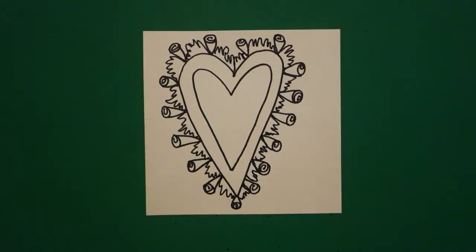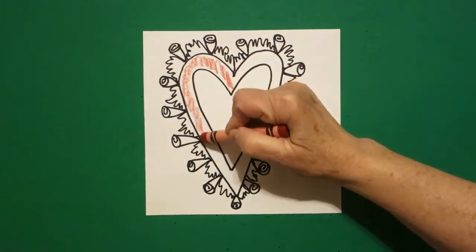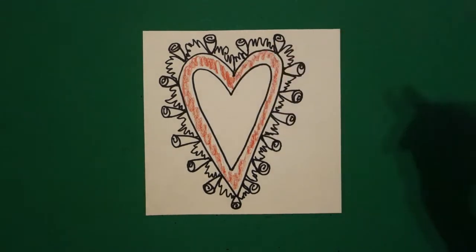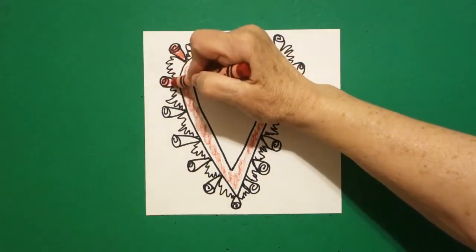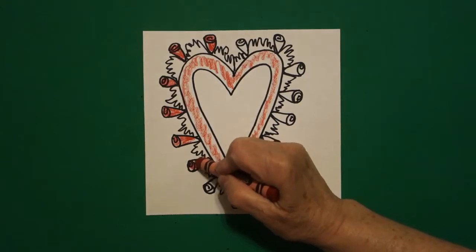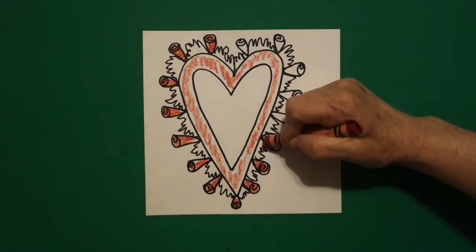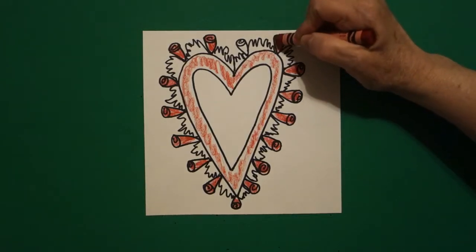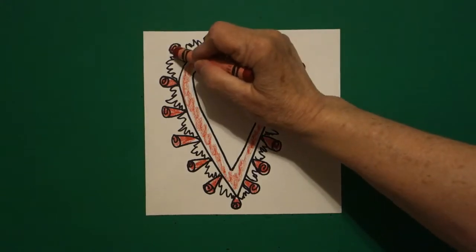Let's see how we're going to color this in. This is super easy to color in because it's only two colors. The first thing I'm going to do is color this space red, and then I come in and color each one of these spaces red all the way around. Take your time, get your color in there. Different people are going to have different numbers of spaces to color because we all draw differently. So we do the inner part red, and each one of our little spaces here red.